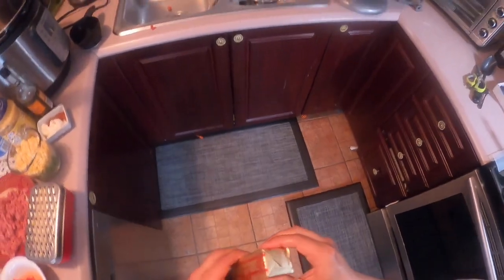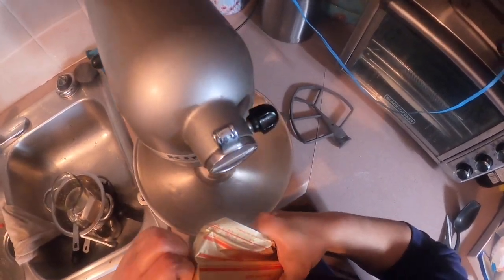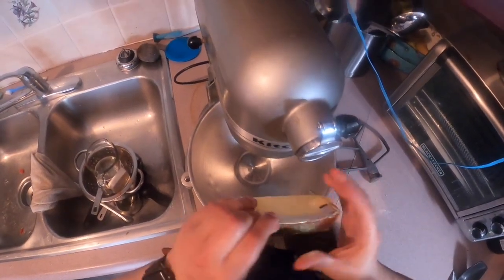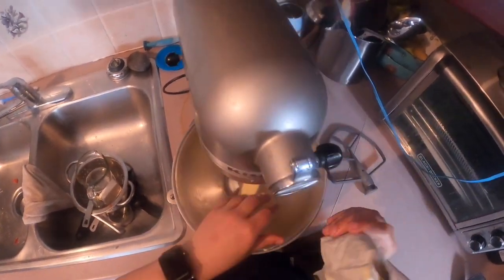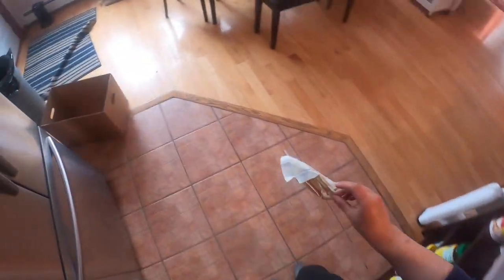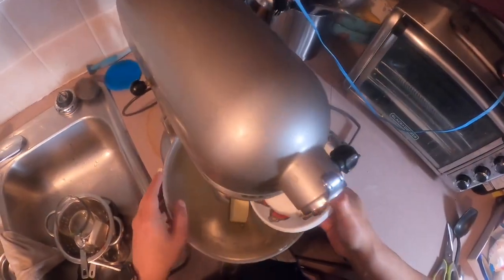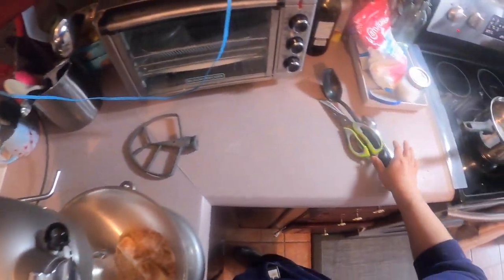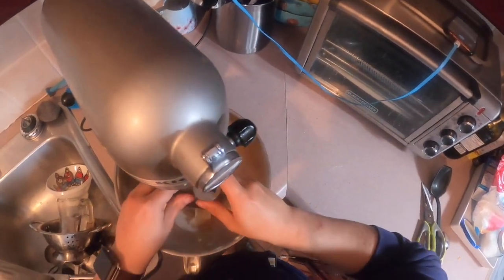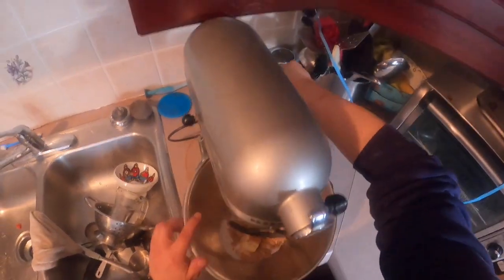I've got some softened butter here. I'm going to put it in our KitchenAid mixer. Quite honestly, if you have a KitchenAid, it's the easiest way to do this to make the dough. You can do this by hand - quite honestly, I wouldn't recommend it. We've got the stick of butter in there. We're going to start with our sugars - half a cup of brown, fourth a cup of white - and dump those in as well. I'm going to go ahead and put the paddle on and we're going to cream the butter and sugars together.